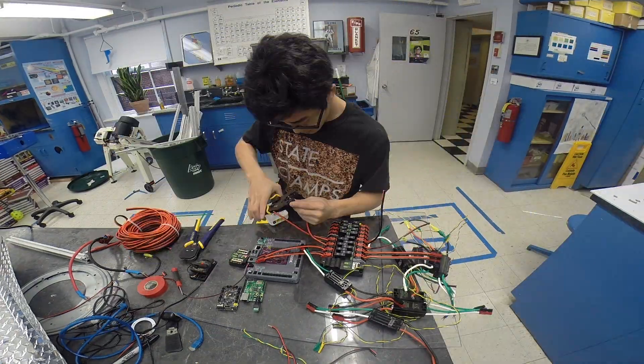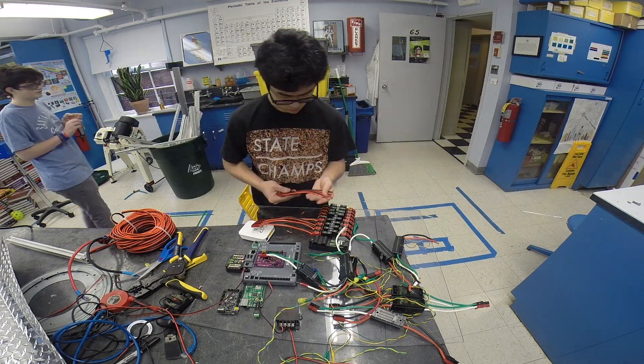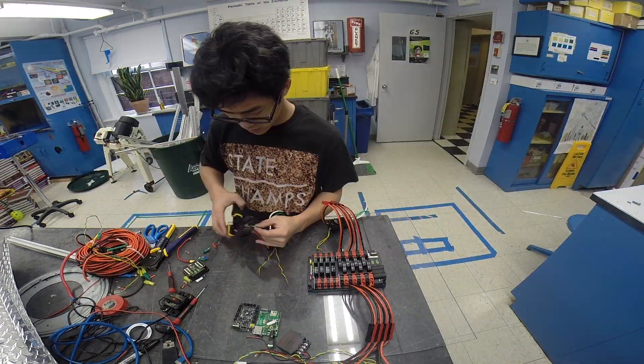Toward the end of the week, we designed a prototype shooter. Some team members came in on Saturday to make the final version of our gear grabber, and also worked on a vertical electrical board.